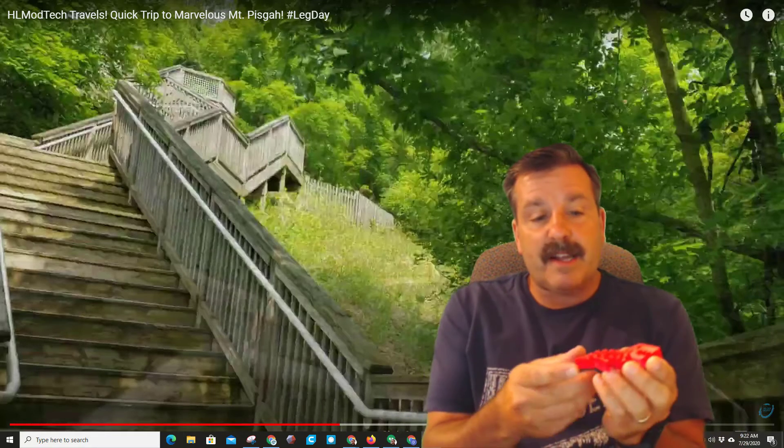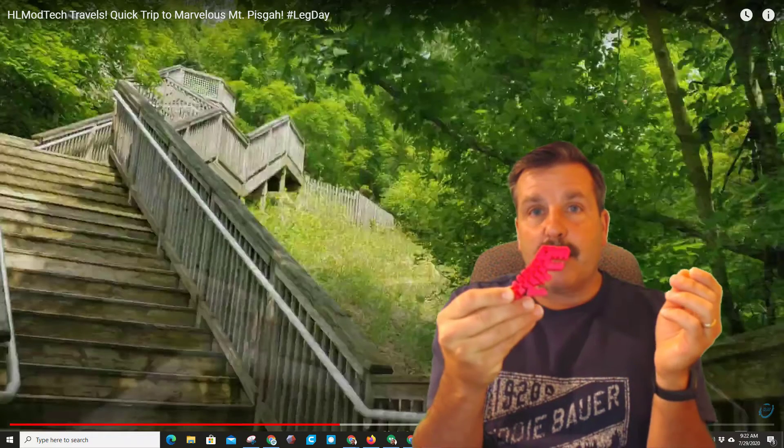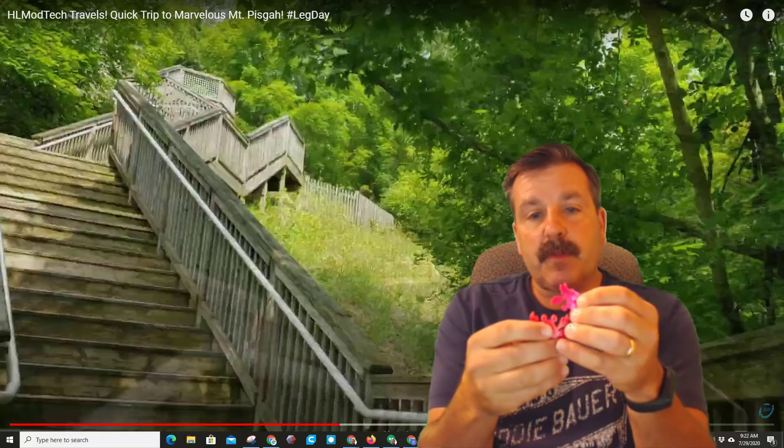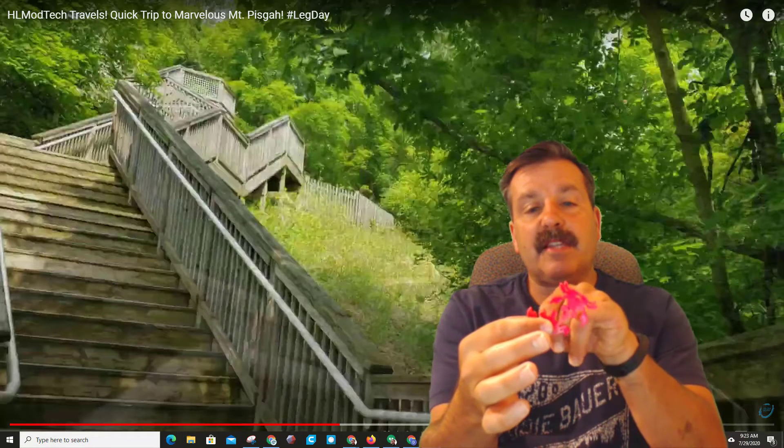This little guy is called Flexi Rexy — he is amazing. He prints all at once but there are gaps, and when you're done he bends. These two little fellows are called Happy Crabs. They are amazing because the eyeballs of one crab allow him to balance on the other.